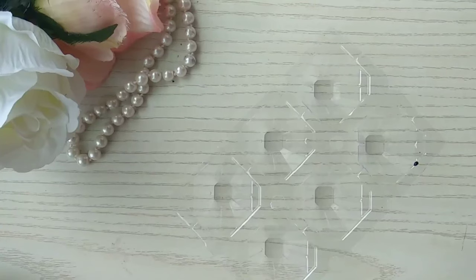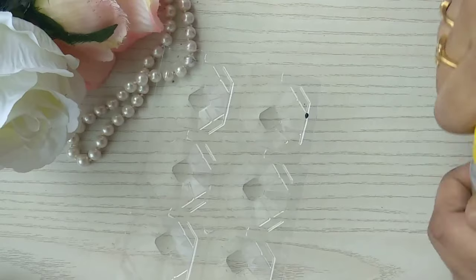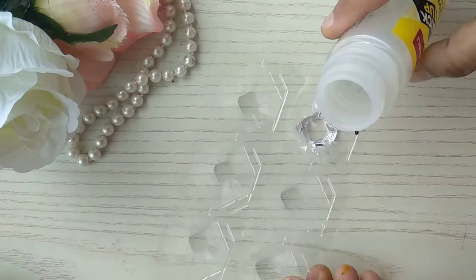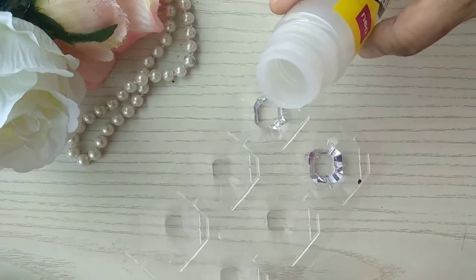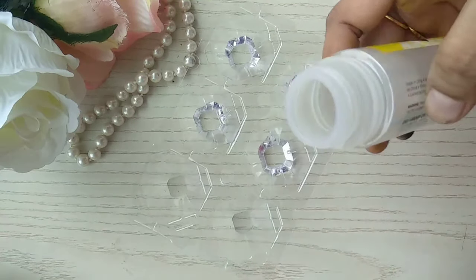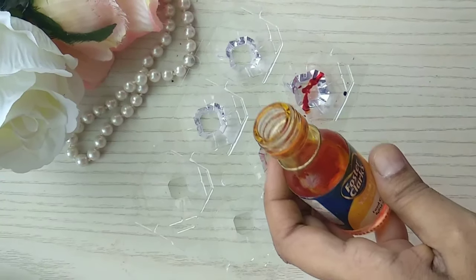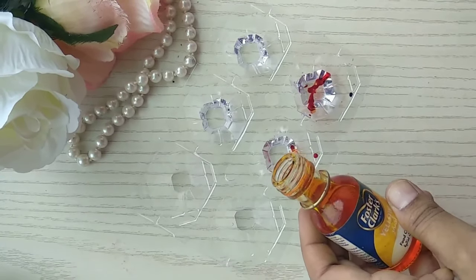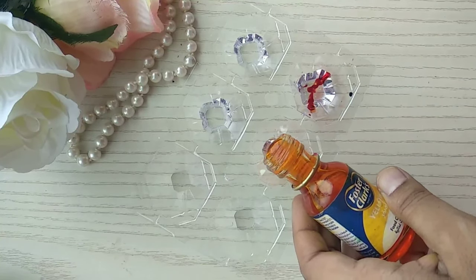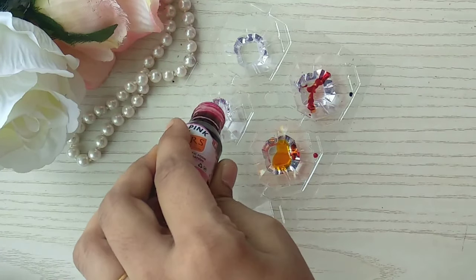I've also taken a glass liner — it's a DIY one I made at home. Do let me know if you're interested and I'll share details on how to make that. We just need to add a few drops of liquid glue. I'm planning to make four colors: the first is orange, then I'm adding a bit of light yellow, and then pink, and also trying to make a green.